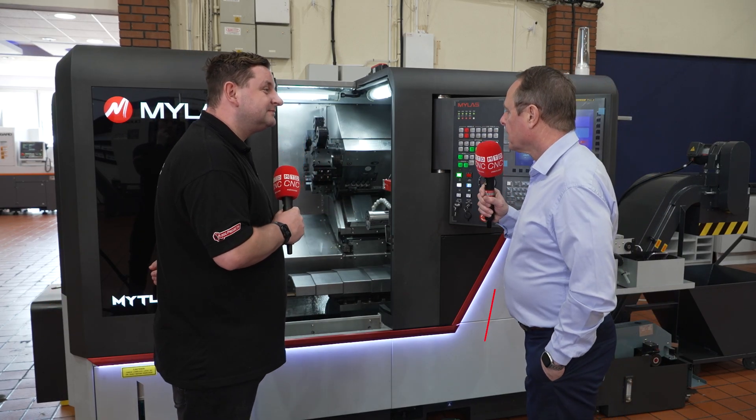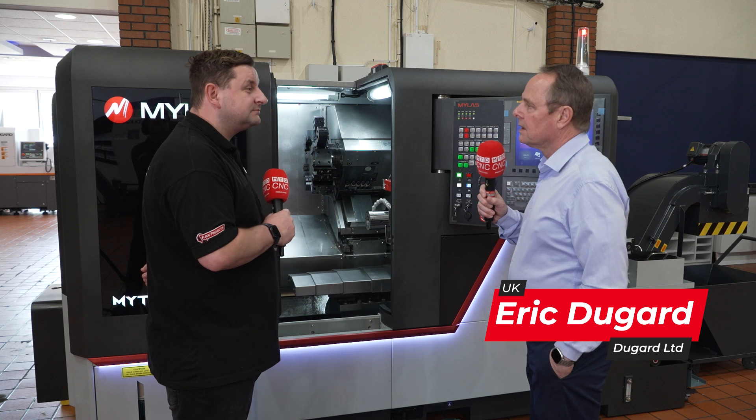Well it's brand new to the UK but we were introduced to it by some of the European dealers. As you know we handle the Hanwell range of sliding head machines and a number of the dealers in Europe are also handling Mylas, which they feel fits into a niche between a sliding head machine and a heavier duty fixed head machine.